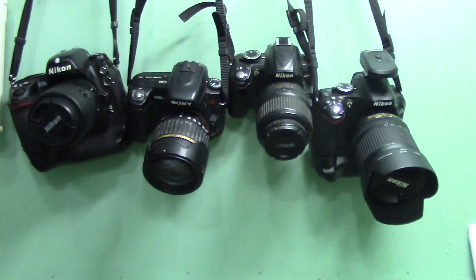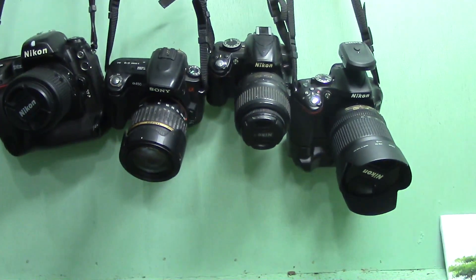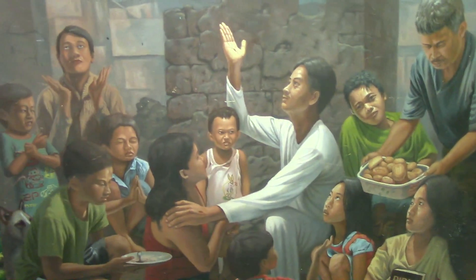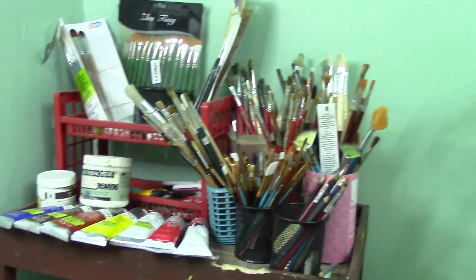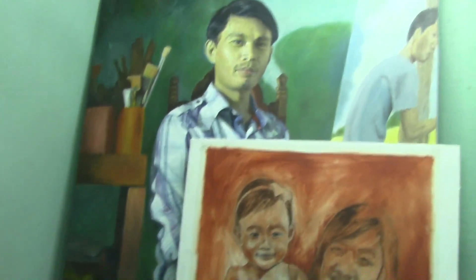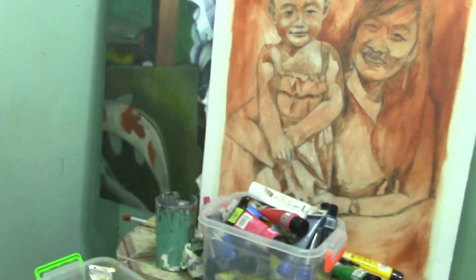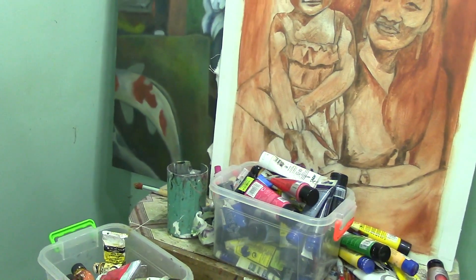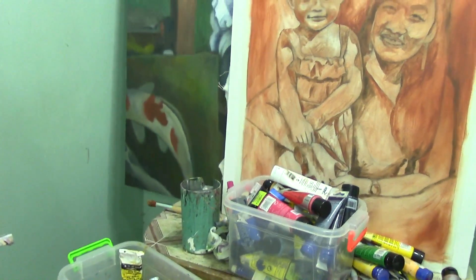And some of my cameras I use sometimes for photography. Thank you so much guys and I hope you enjoyed seeing parts of my studio. It's a very small studio I have here. I'm having a hard time organizing these things with new paintings I've done. Thank you so much — please hit like, leave some comments, and subscribe for more videos in the future. Have a nice day and God bless y'all!